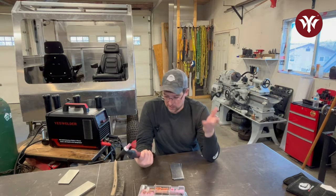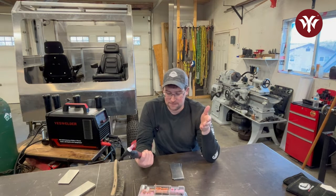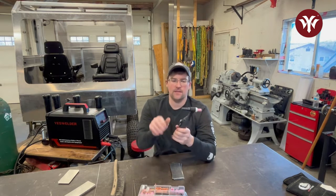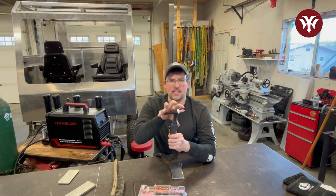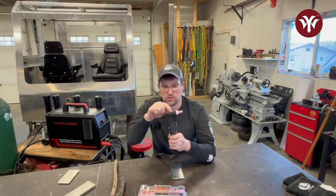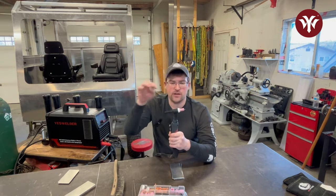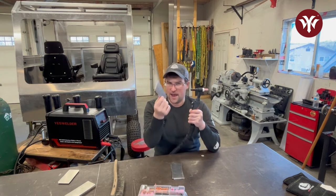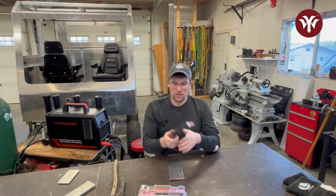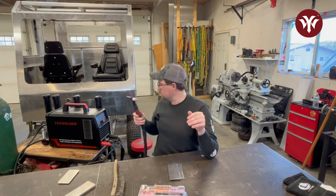You also have your back cap. When you're doing all this, you want to make sure that everything is nice and tight. If you leave things loose or the O-rings are messed up and you're letting atmosphere contaminate your weld, you're going to see it — it's going to be dramatic with aluminum. I think that probably covers enough to get you going on torch setup.